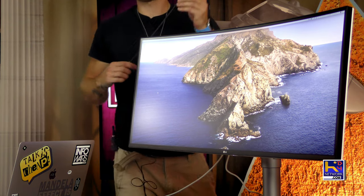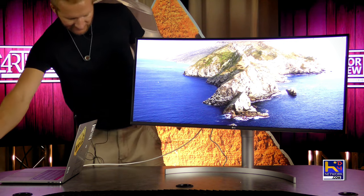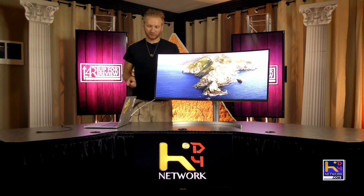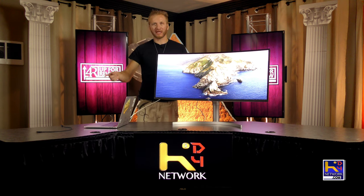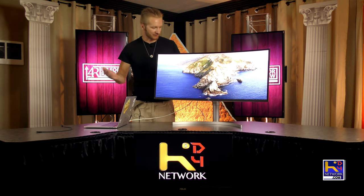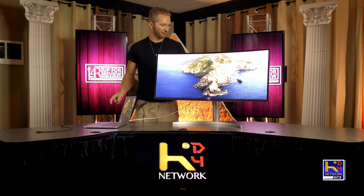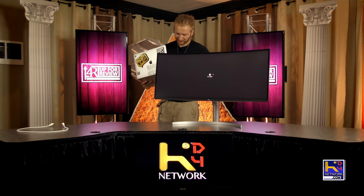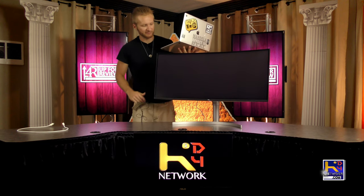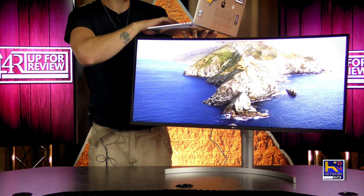Alright ladies and gentlemen, I'm going to test this with a regular Thunderbolt 3 cable. I got this other white cable from my other monitor the 38UC99, and when I tried to use a regular Thunderbolt cable on that monitor it would not accept the input at all. So I want to see if this monitor accepts it — and holy, it works!